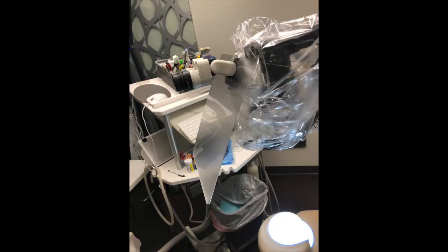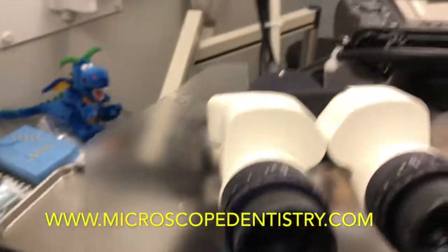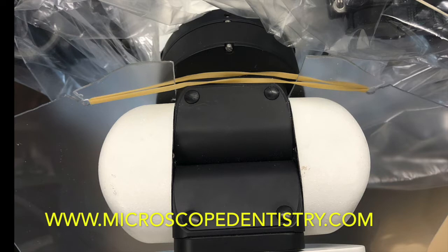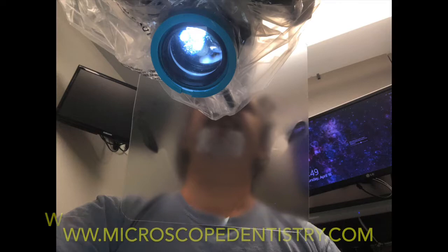A thin piece of plexiglass can be easily mounted onto the microscope to provide a large shield. This will slip onto the microscope and is easily retained with a rubber band. The view from the operating field shows a large shield area protecting the dentist.